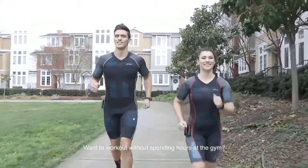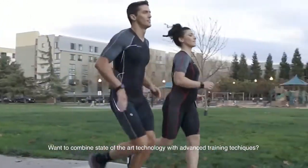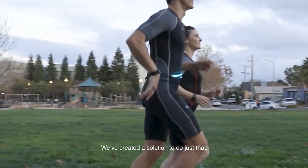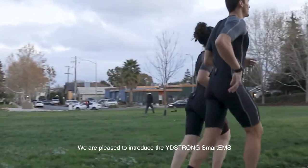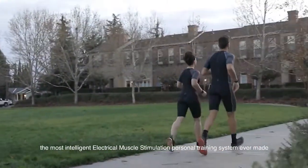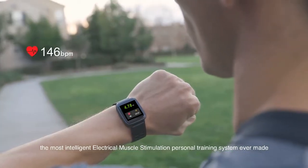Want to work out without spending hours at the gym? Want to combine state-of-the-art technology with advanced training techniques? We've created a solution to do just that. We are pleased to introduce the YD Strong Smart EMS, the most intelligent electrical muscle stimulation personal training system ever made.